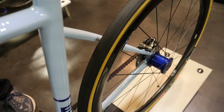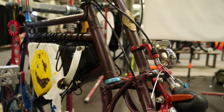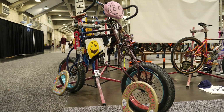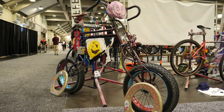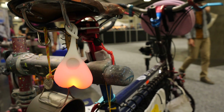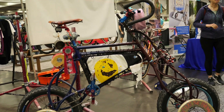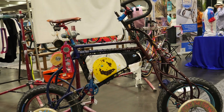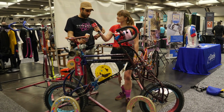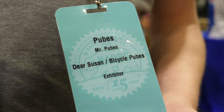This has got to top our weird and wonderful category and I'm really lucky to be joined here on stand by the guy behind Dear Susan himself, Peter. What is the name of this bike? We've been calling it Project Pubesmobile. It's a collaboration between myself and Mr. Pubes off Bicycle Pubes, whose first name is actually Pubes, which I found very surprising when I first met him.